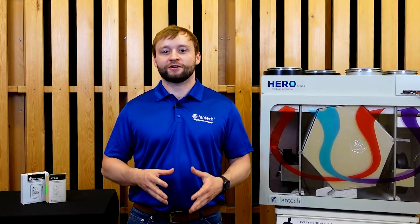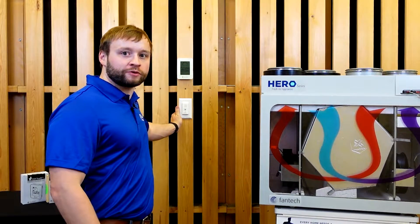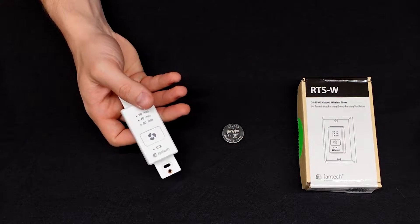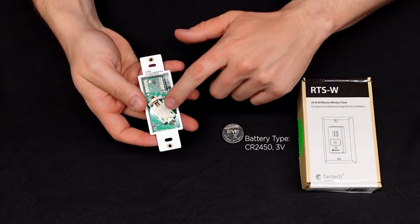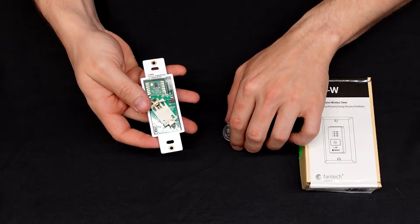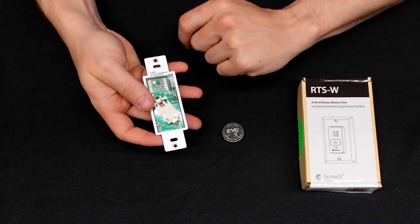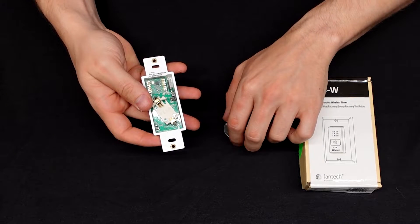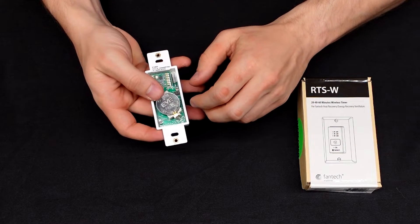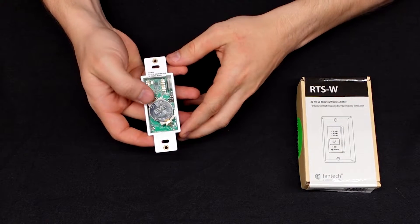The timer comes with the CR2450 battery cell. When inserting the battery, you want to make sure that the metal pins on the GND side of the battery holder sit below the battery cell, and the metal pins on the VE side sit above the battery cell. The bottom end, VE side of the battery must be inserted first to avoid bending and damaging the metal pins. These pins must contact the top of the battery cell.